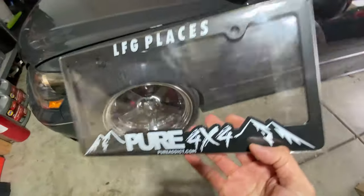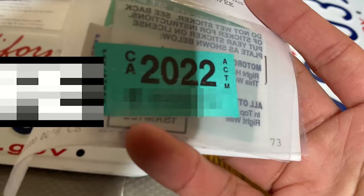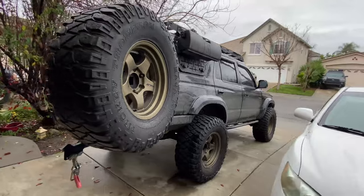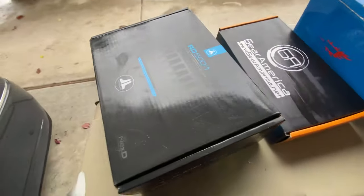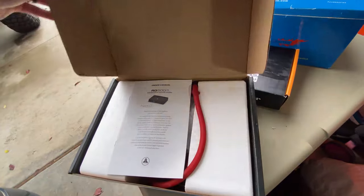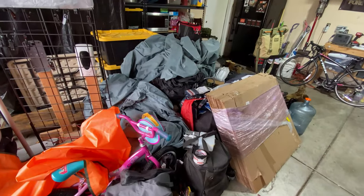I'll hook them up with a new license plate cover — Pure 4x4, let's go places — available on the website pureaddict.com. Fun fact: this is actually going to Arizona. My wife says I'm a hoarder — I guess that's partially true. I keep things like the original box for the JL Audio amp, your America shackles, and I think this is the VO switch box — my switch controller. I think it's just nice to hand someone the original packaging to show you take care of your stuff.